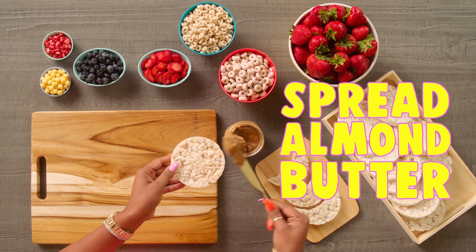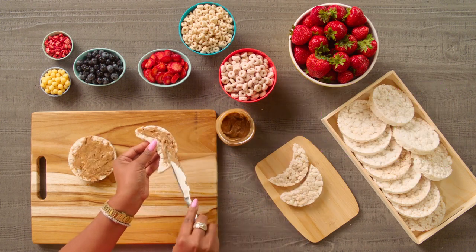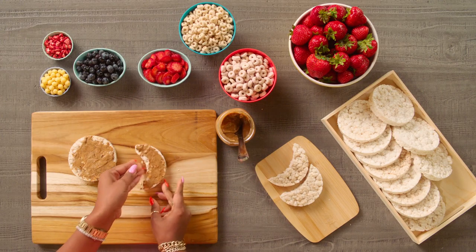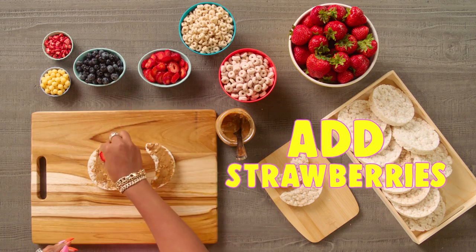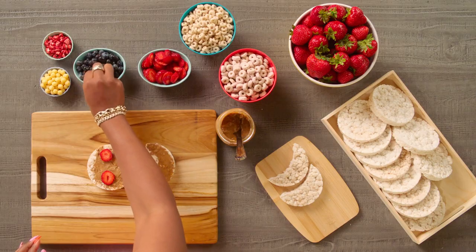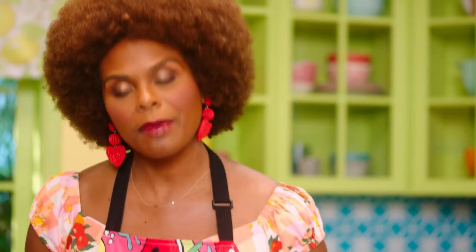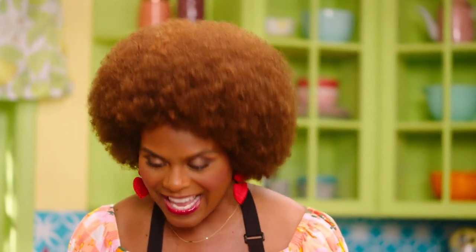First thing we'll do is we'll spread some almond butter. I'll actually make two. You can do whatever you want to, honey, because that's your business, right? So we have all these fun things to add on top. We could do some strawberries for the craters, and then even blueberries for mountains. This makes you think about the person that you're missing. Like for me, remember earlier I said I was missing my dad — so while I make this, I can think of him, and that actually makes me feel closer.